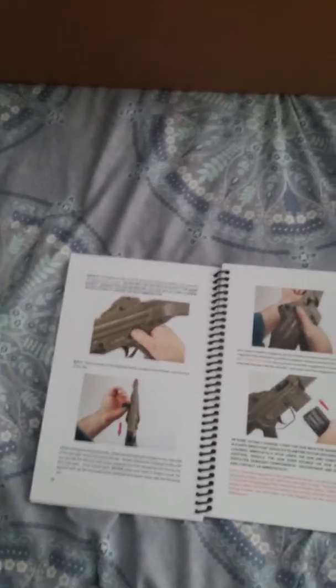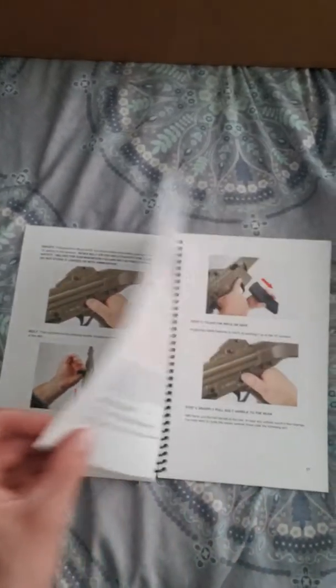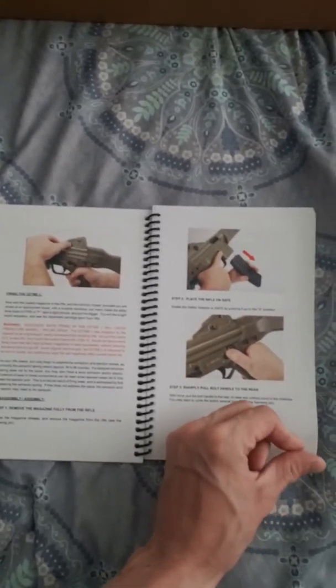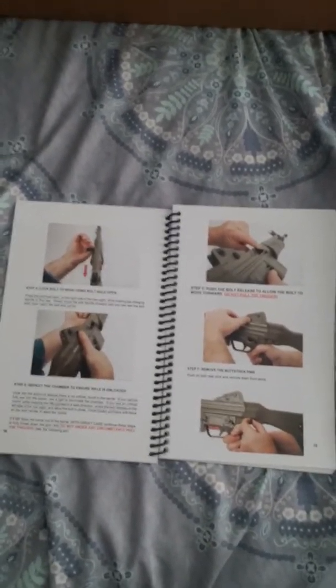It also covers magazines — the original CETME-L magazines will not work in this. They did some tinkering and changed it so you can use modern STANAG AR-15 or M16 mags, though some will and won't work from what I've heard. There's also parts identification, how to load the CETME-L, the safety, how to rack the bolt, bolt hold open, inserting magazines, firing the rifle, placing it on safe, locking the bolt to the rear, and starting disassembly by removing the buttstock pins.